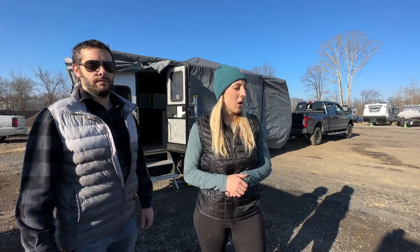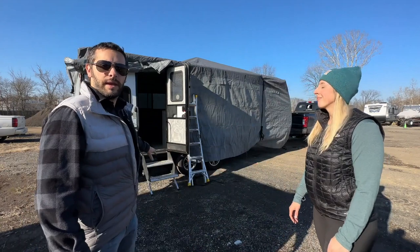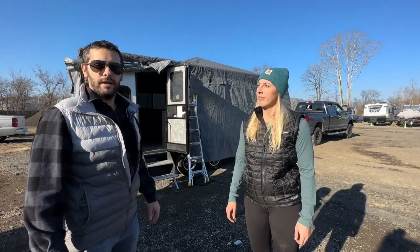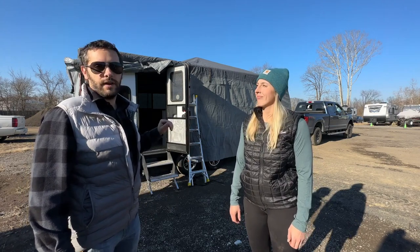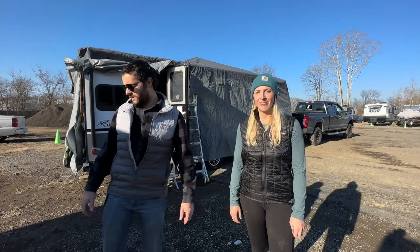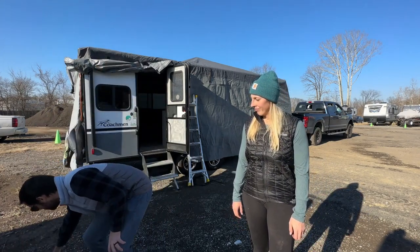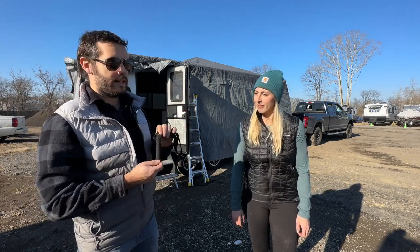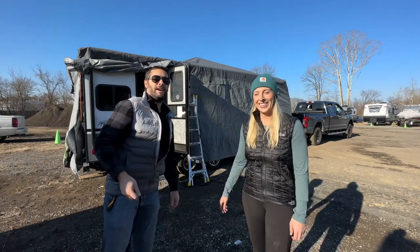Now we're going to finish closing up the RV, close the door, and zip it back down. It also came with tire covers that we're going to put on once we get the trailer back in place where we store it. There are also locations along the bottom for extra straps to keep it extra tight and secure, with straps that go underneath the trailer — and that's what the weighted strap piece is for. It has a little weight in it to help you toss it underneath.